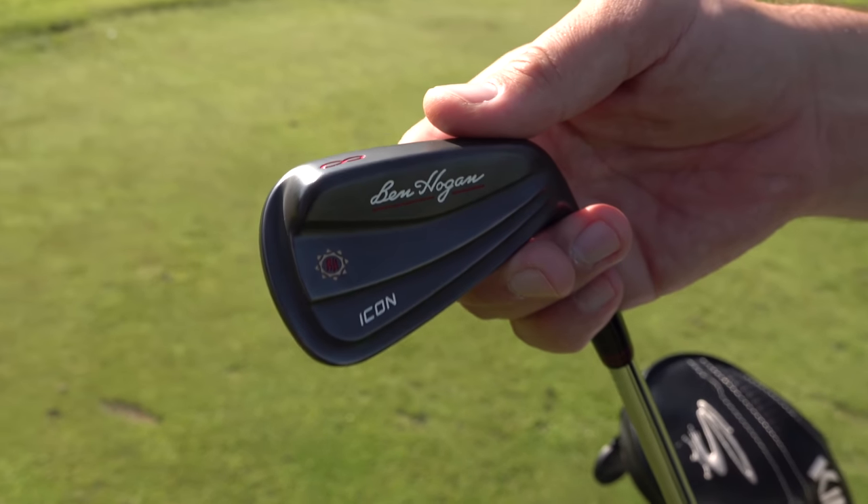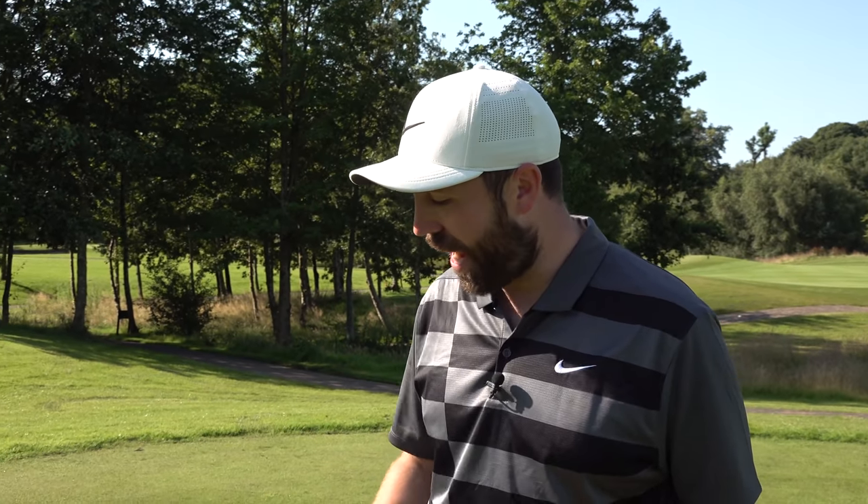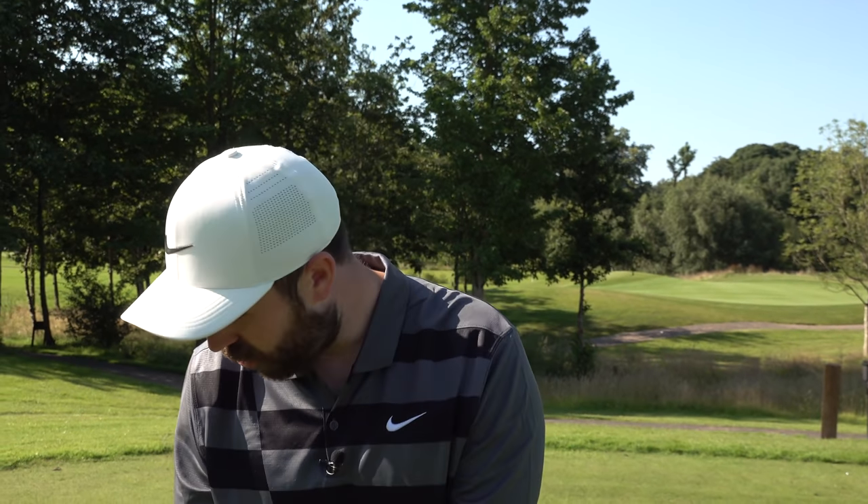Now yes, they are bladed irons — you might be thinking, well, you've just said you want to move away from blades — and I possibly do. But I've had Ben Hogan irons in the bag in the past and loved them to bits. Actually, you might have seen recently I did a challenge on Pete's channel where I beat Pete and Matt using Matt's Icon irons. So I thought, while it's a beautiful day down here at the Marriott Worsley Park, let's play some golf, stick these unbelievably good-looking irons in the bag and see how they go.